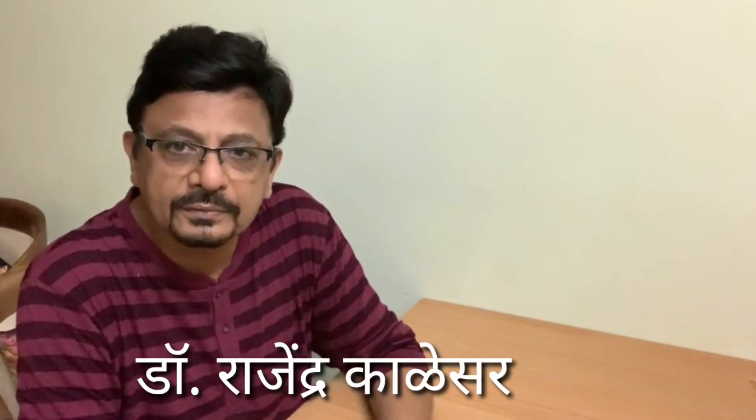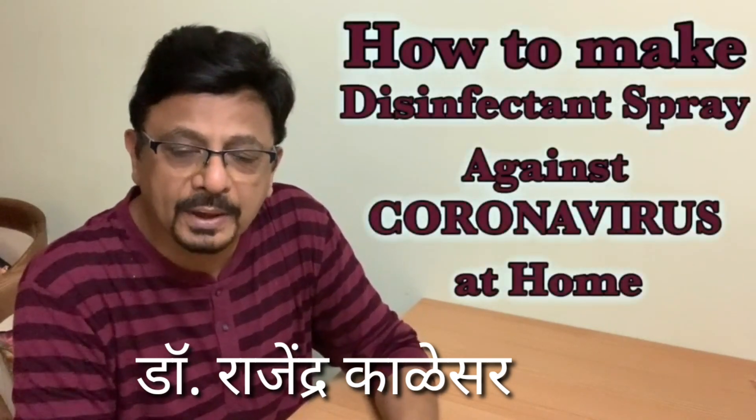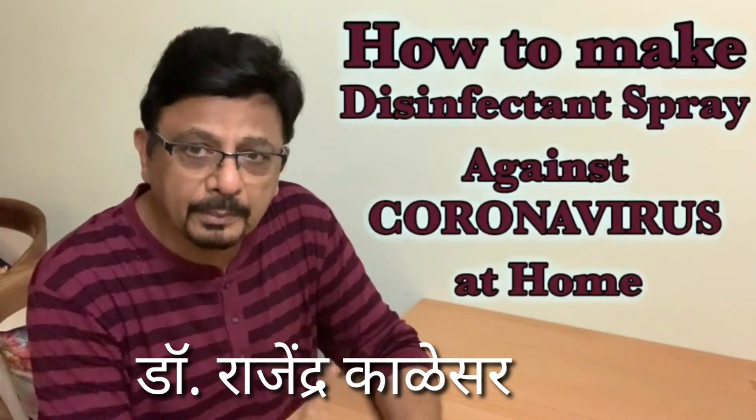In these days of coronavirus, sanitization is a very important feature. Today I will like to tell you how to make a household sanitizer.